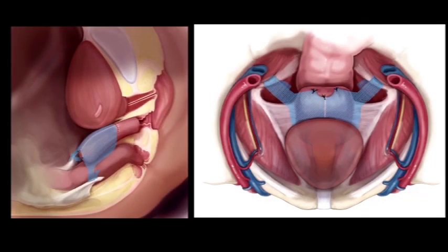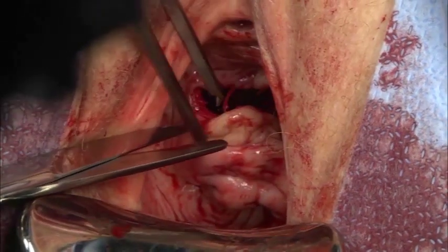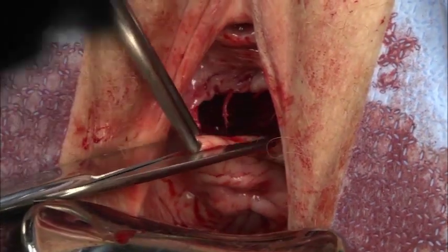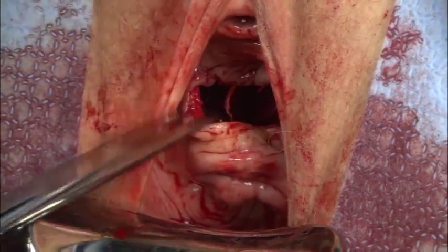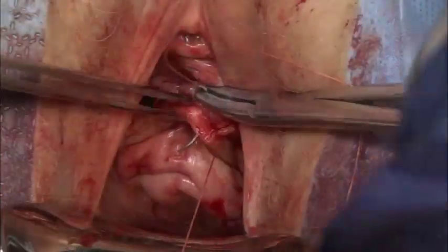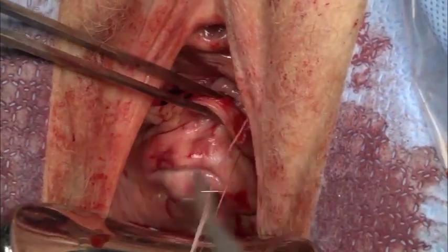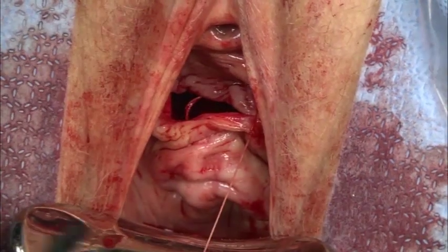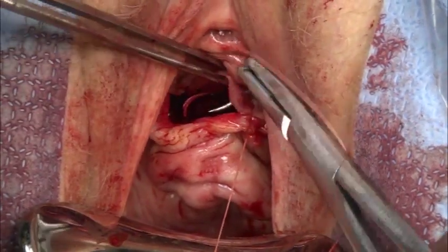Once the mesh placement is complete, the length of the vagina should be restored with full longitudinal coverage to the apex. I occasionally resect a redundant portion of vaginal skin before final closure. The goal is to leave adequate laxity of the anterior vaginal wall but to avoid excessive redundancy. The vagina may be closed with a running absorbable stitch and the vagina packed until the following day.